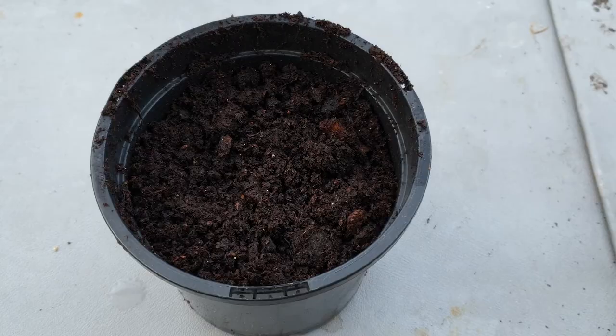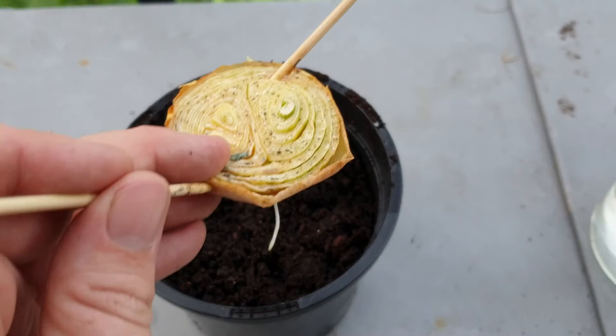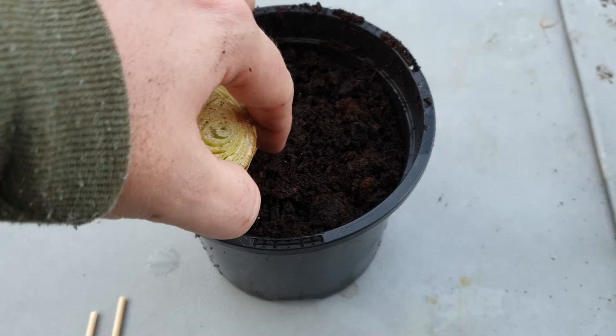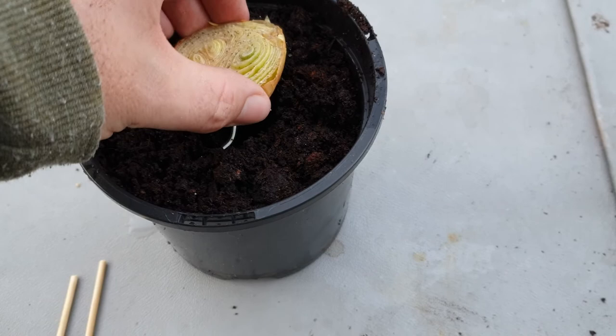Let's get the onion — I'm just going to take out the little sticks, they don't really need them anymore. Then just get the new roots there, poke a hole down in the soil, stick them in, and fill that in.